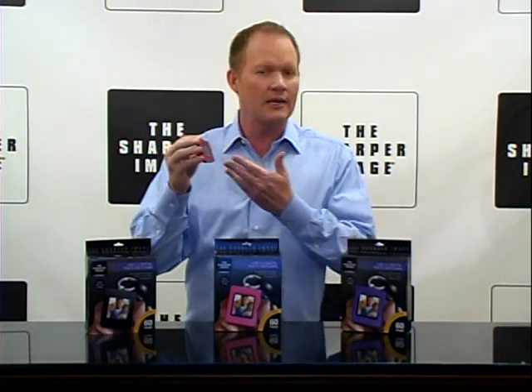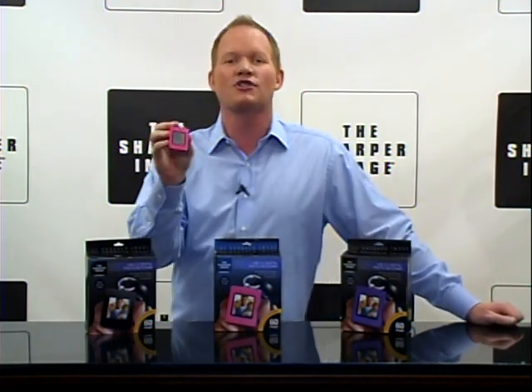You get 60 color photos. Keep the family with you at all times. This is at SharperImage.com.